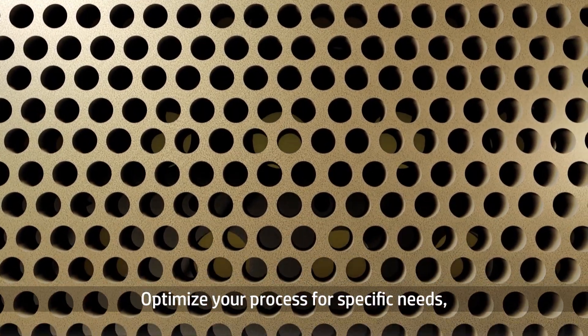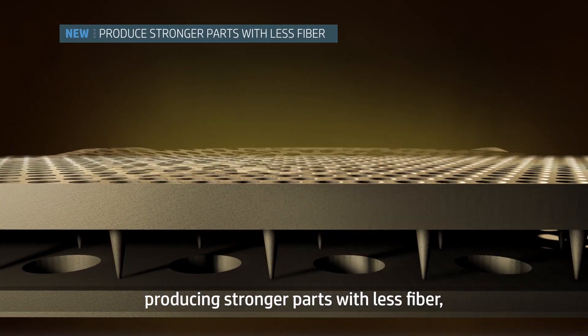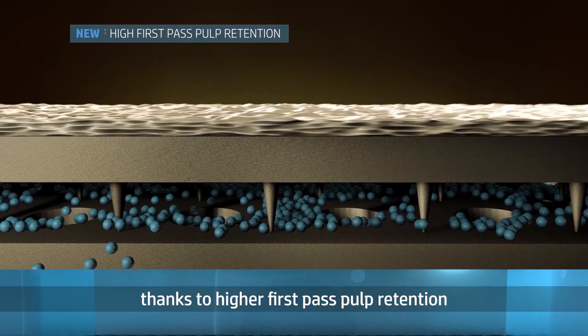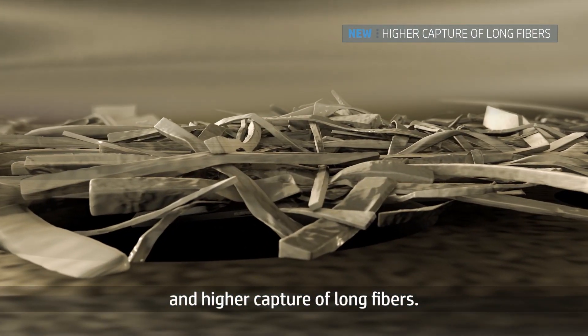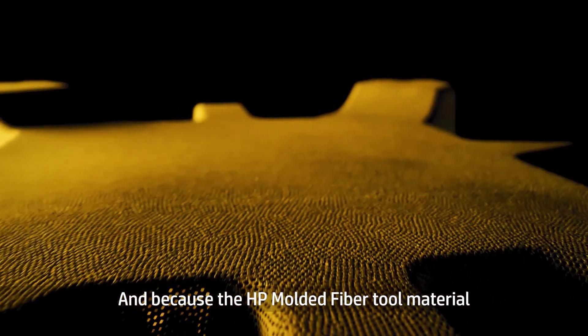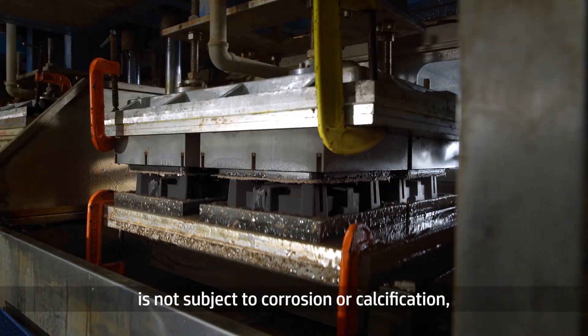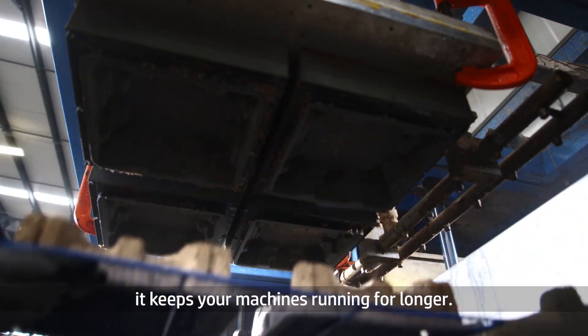Optimize your process for specific needs, producing stronger parts with less fiber thanks to higher first-pass pulp retention and higher capture of long fibers. And because the HP Molded Fiber Tool Material is not subject to corrosion or calcification, it keeps your machines running for longer.